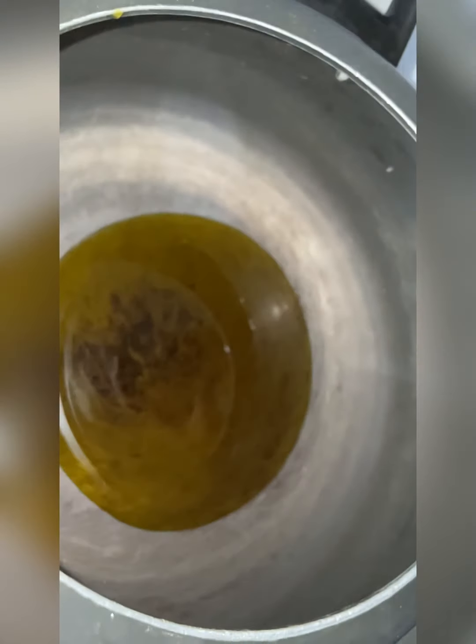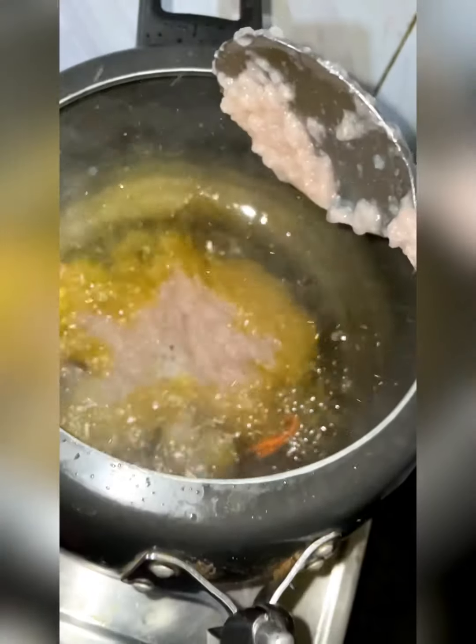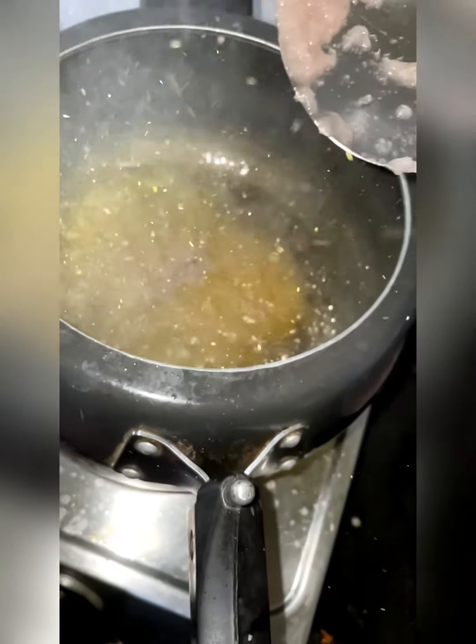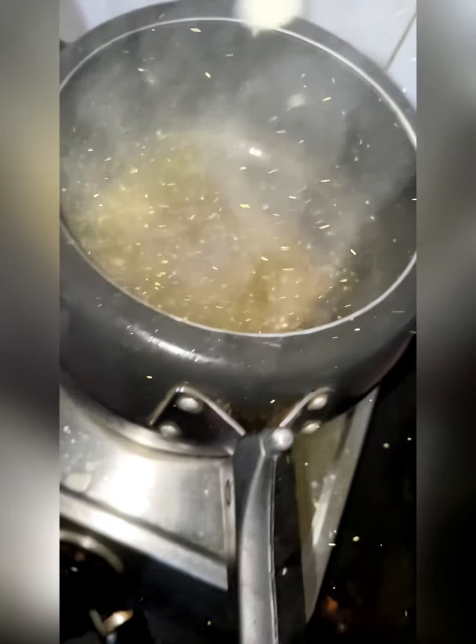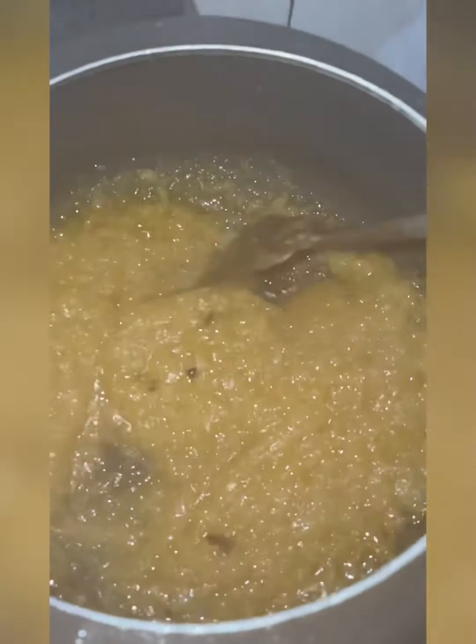Take a deep kadai, put two spoons of oil, and heat your mutton to bring that color. Then in a big handi, add a quarter cup of oil, add the dried spices and temper them.